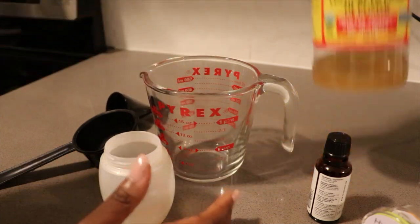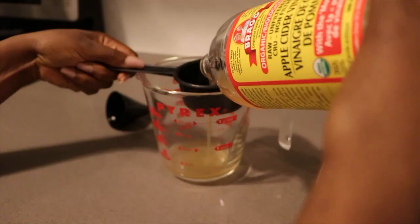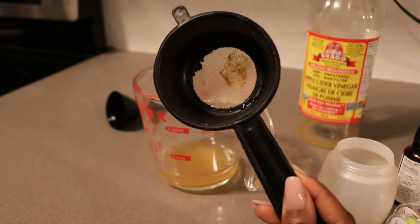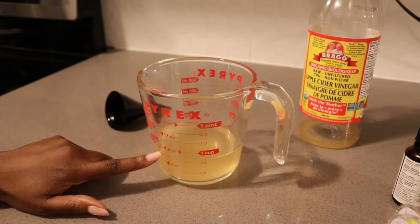Let's get started with our apple cider vinegar. To be honest I don't even know if this is enough, but we'll see. Right away that smells horrid. And there you see this is the mother — we do not want that in our hair. Just added my water and now it's at the three-fourth mark.